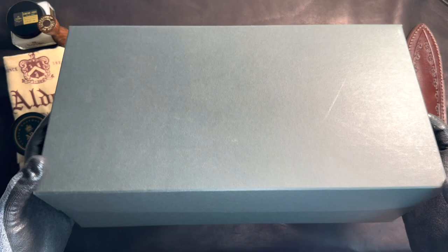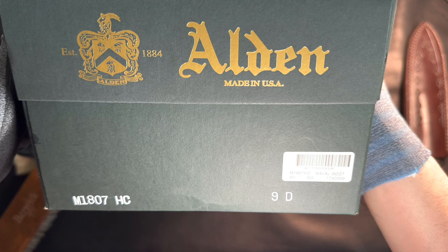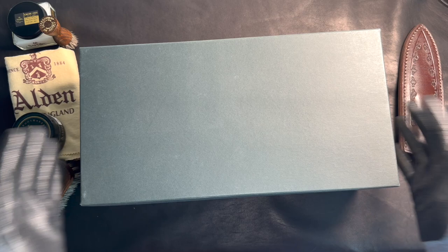This box is really plain. There's not much to it. It says Alden, Made in USA. The model name is M1807HC. Size is 9.0 — I went down half a size. This is called the navel boot. Simple box, nothing much to it.